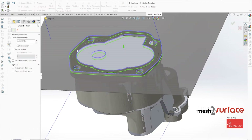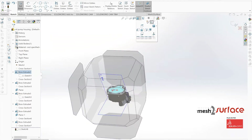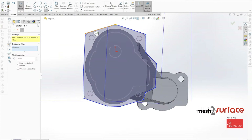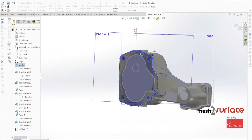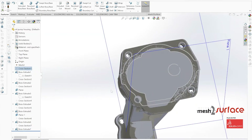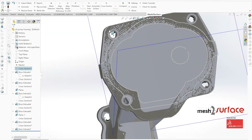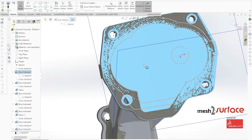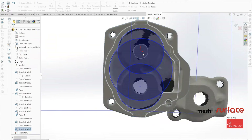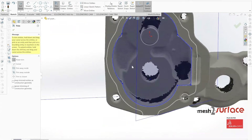We build out the outside flange for the top portion of the pump, and once that geometry is done we start tackling the interior portions. Using standard mesh surface and SolidWorks sketch tools gives us an accurate idea of where all surfaces should be, and we cut the extrusion down to the bottom surface of the part.